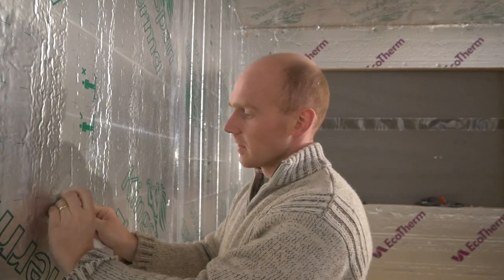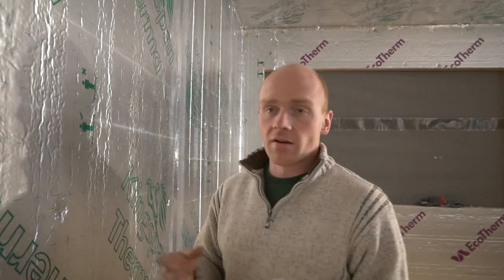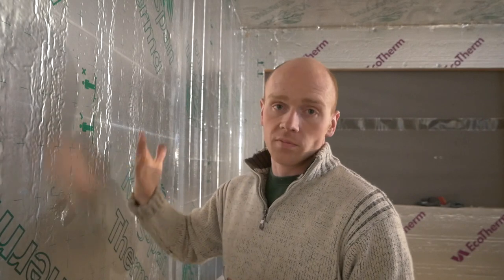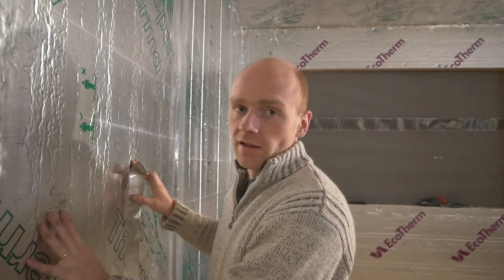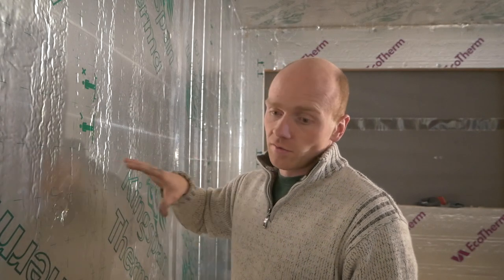I've touched on this so many times in previous videos but whilst I'm doing all this taping I'll explain why. Basically the foil on here is a vapor barrier. If you haven't come across it, a vapor check layer or vapor barrier stops your warm moist air in the house or building getting through to the insulation or beyond it, where it can get trapped or condense on the wood or the wall behind your wall surface. It's quite an important thing to do with any form of insulation and you always put it on the warm side.